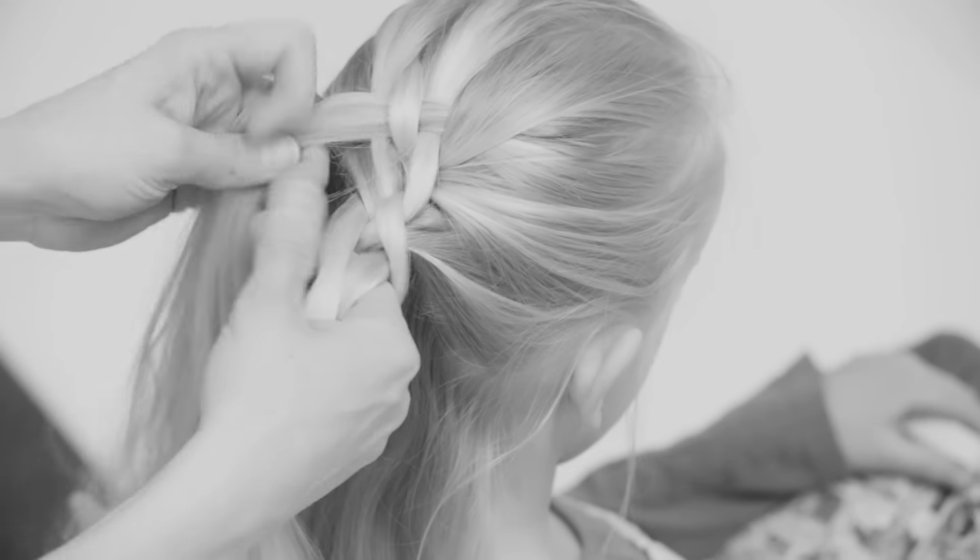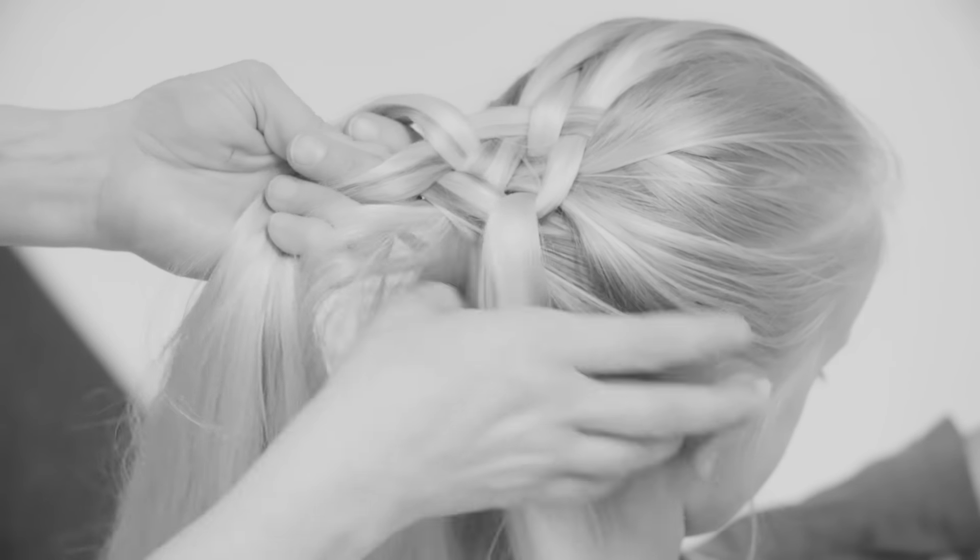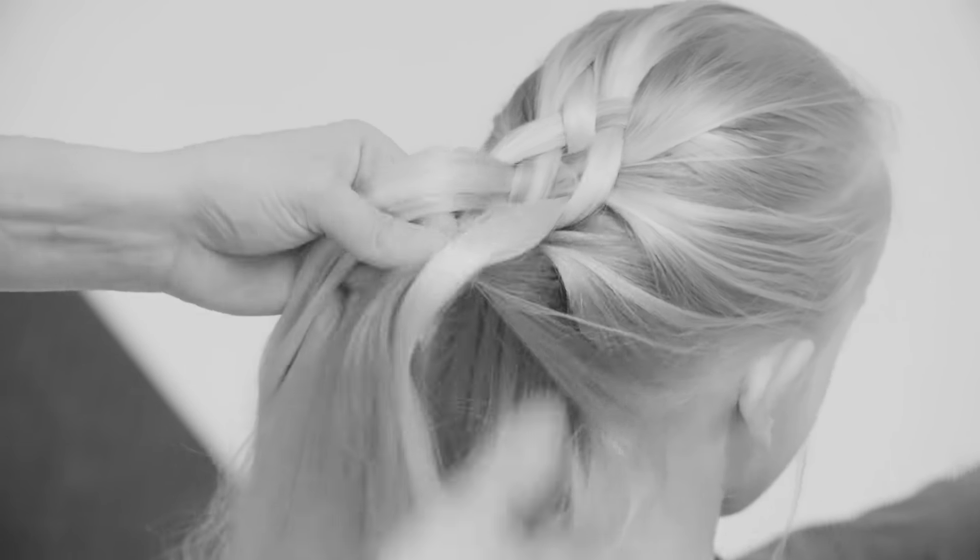It's important to keep a good grip of all the four sections and keep them separate. Keep the sections between your fingers and add hair from the sides and go always under and over, then move on to the other side.